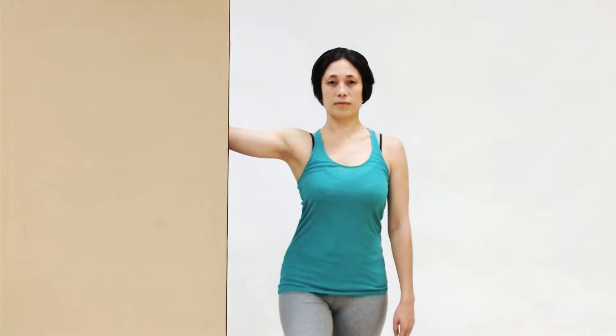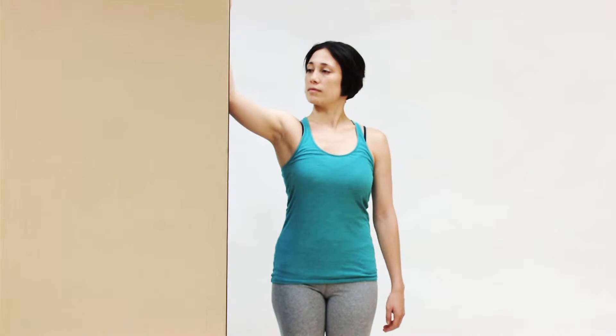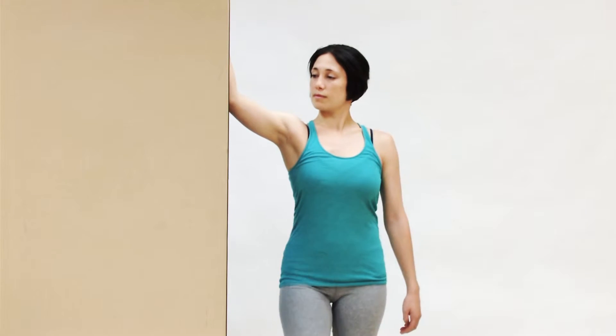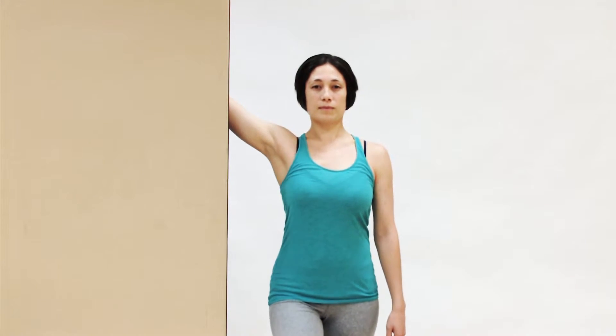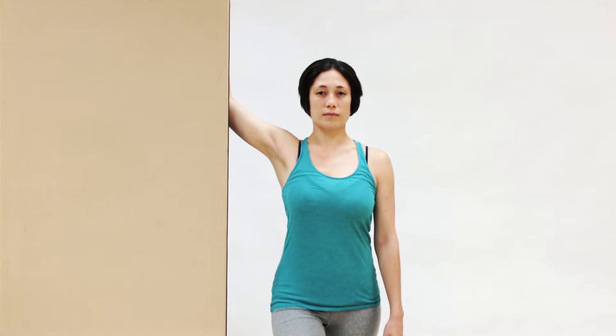Now you can ease back, and you can bring your arm higher up, and now step forward with the same side foot. Being higher like this is a very nice stretch for the pectoralis minor.